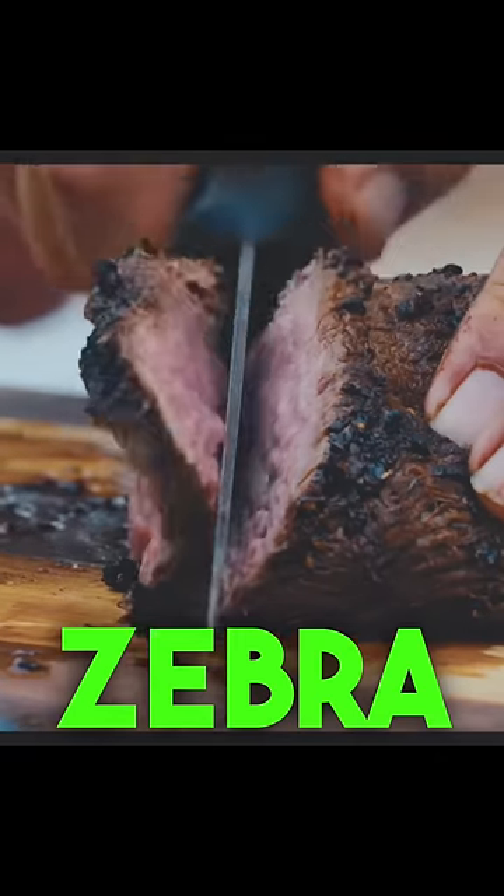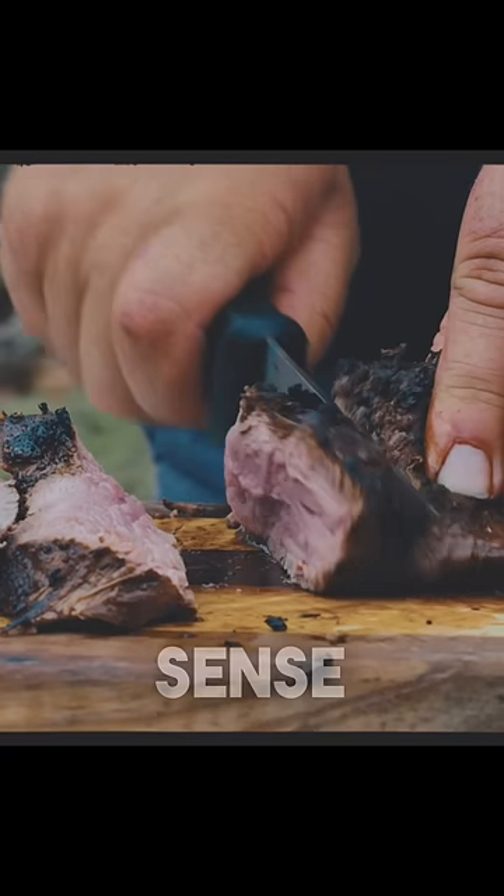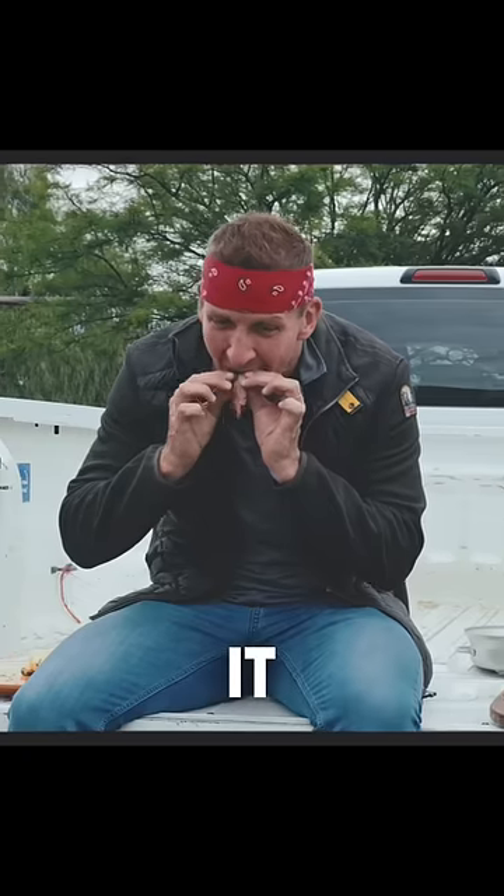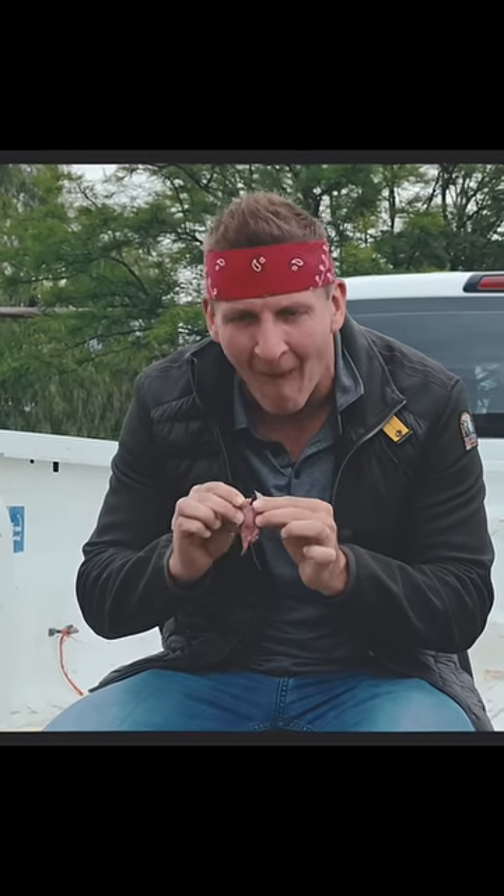The first bite though, I just want the pure zebra — no sauce — because I just really want to get a sense for the zebra meat. This looks insanely juicy. Let's go for it. Oh, wow.